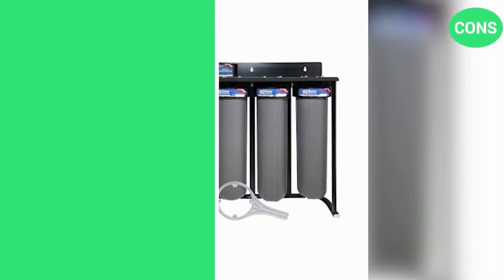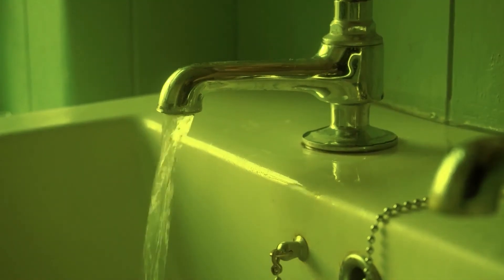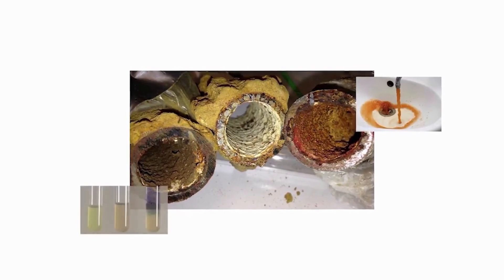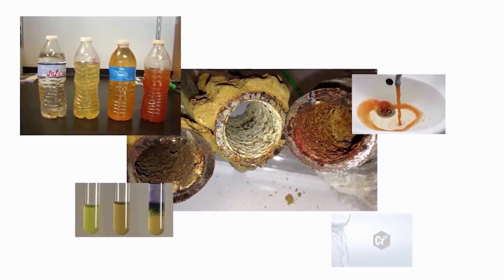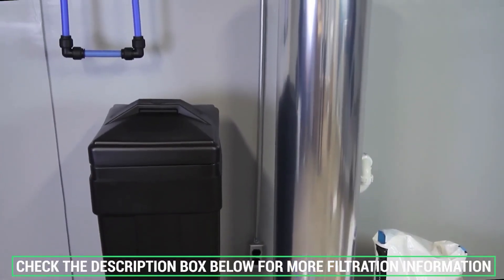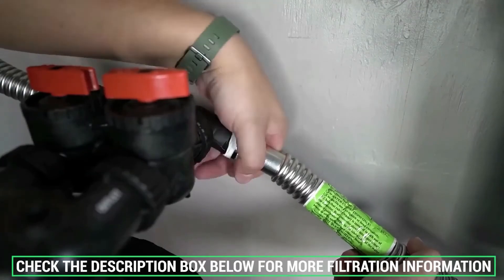There's only one con: it requires filter changes up to once a year. While most cases of high tannin content won't have any negative health effects, it certainly looks unpleasant and will cause damage to your plumbing, appliances, and clothes. Check the description box below for more water filtration information and special discount prices.